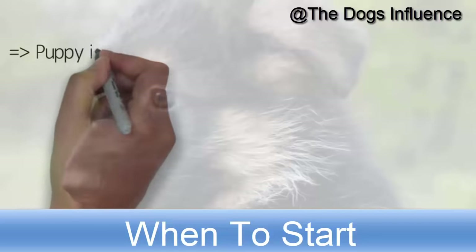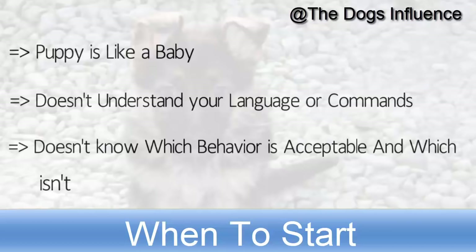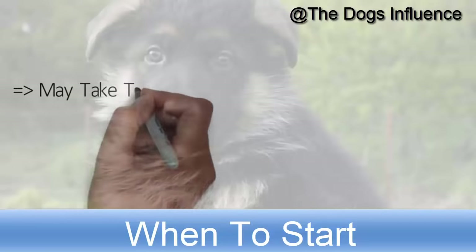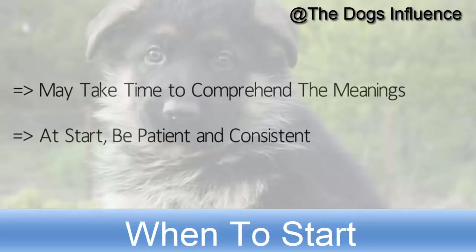Remember that your puppy is like a baby. He doesn't understand your language or commands. He also doesn't know which behavior is acceptable and which isn't. The puppy's brain may take time to comprehend the meaning of your commands, so at the start be patient and consistent.